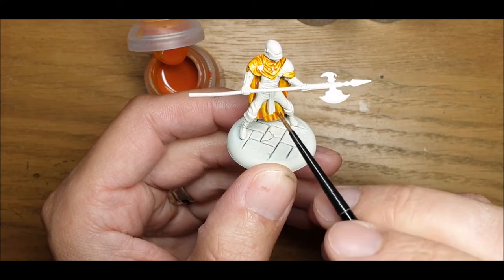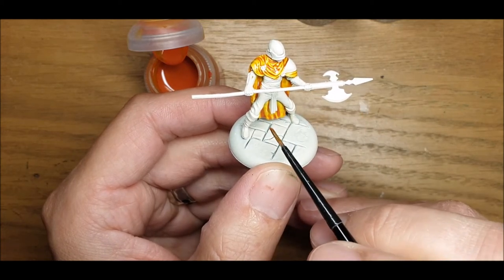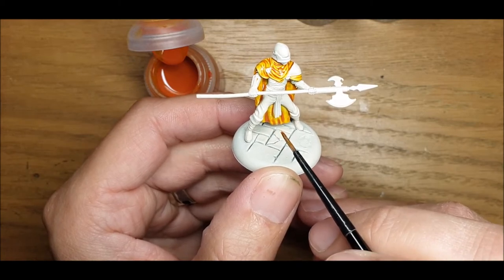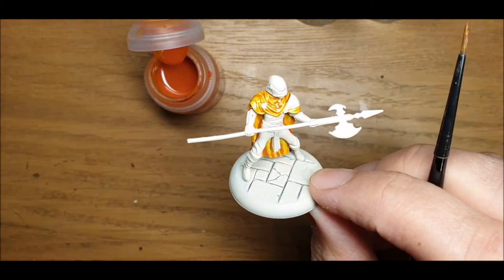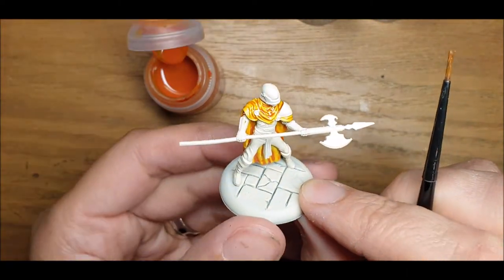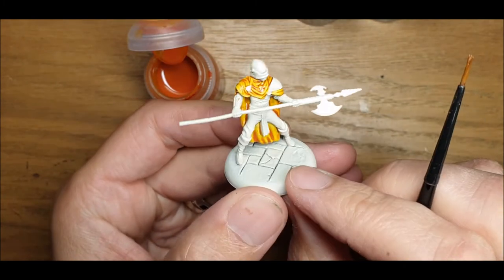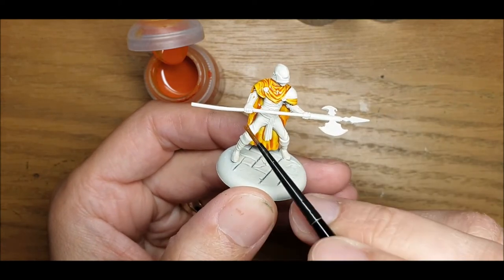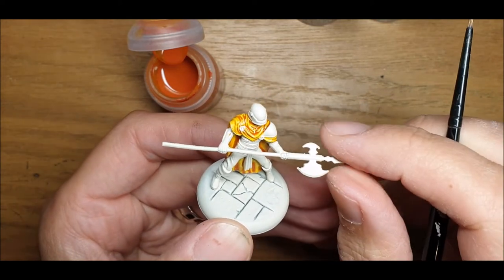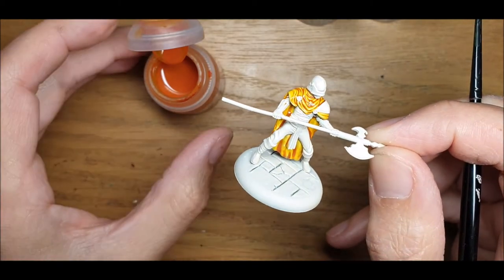We've got white cloth on the legs, and all the metals will be black. The stock of the halberd will be Wildwood — it's a really nice colour for leathers and woods and things like that. The belt will be contrast as well. A little bit of Gumb and Flesh around the face and the hands, and that's basically it. It's a really quick paint job, this one. I'm just going to swap over to Wildwood and do the boots and the belt, then let this guy settle and dry for a little while.